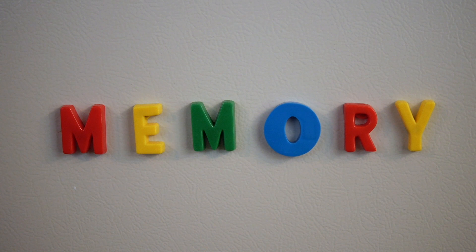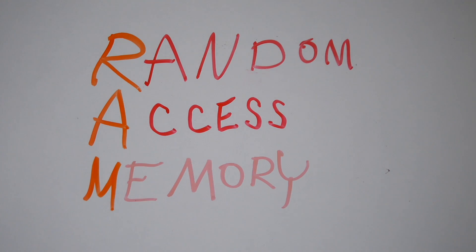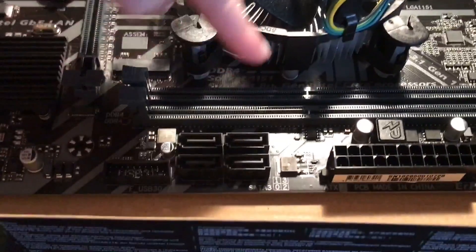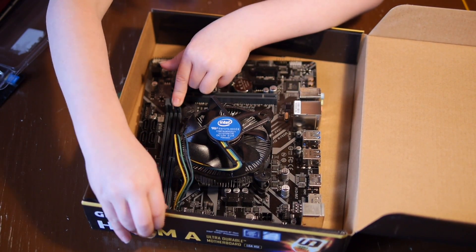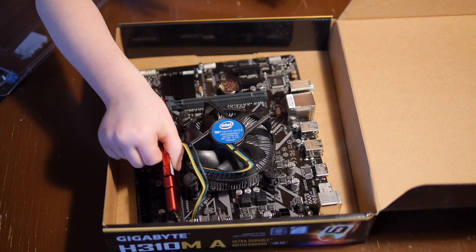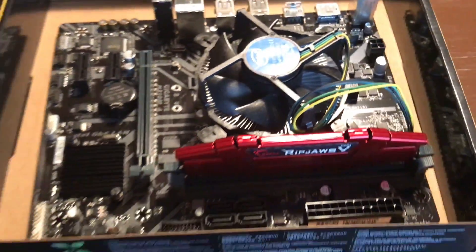Memory — what is it? I don't remember! Oh yeah, it stores data for the CPU. Memory is also called RAM, which stands for Random Access Memory. Our motherboard has two slots and supports 32 gigabytes; we have 8 gigabytes so we only need one slot. Open the clips on each side, make sure the memory stick lines up — it will only fit one way — and push down. It should snap into place.